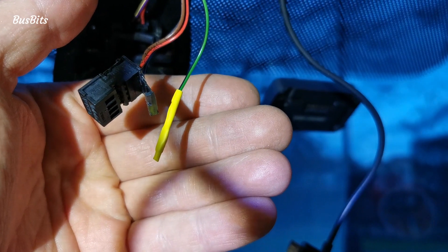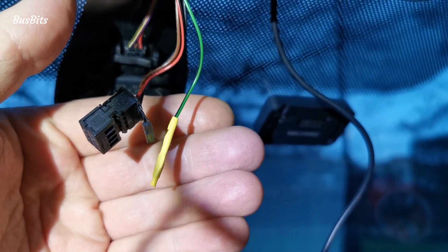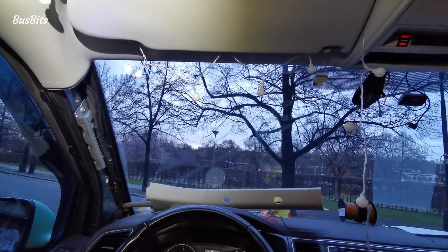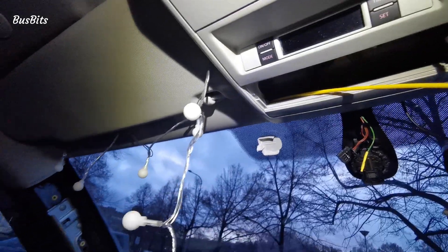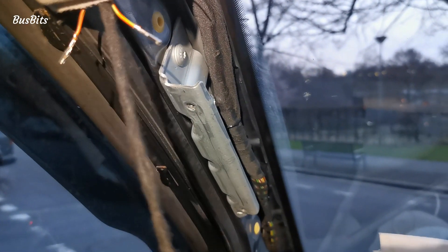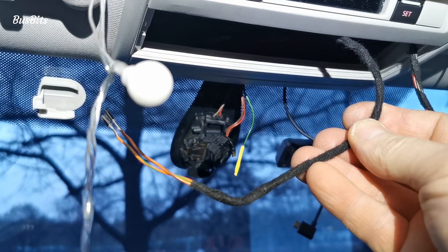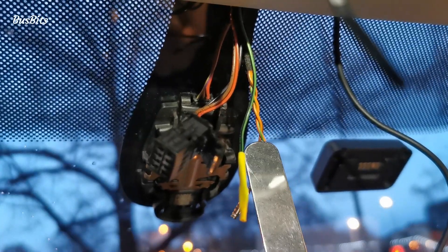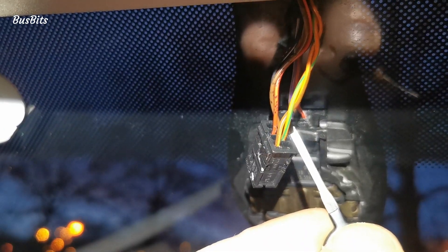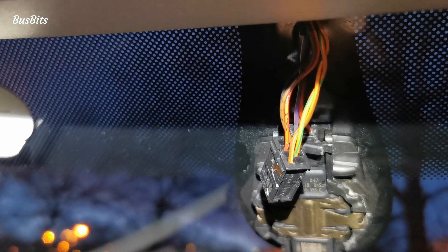Here I'm removing the cabin light using a credit card to give me access to do the wiring. You can see I already pulled the green wire out and isolated it with a shrink tube. It's time to lay the twisted pair - for this I removed the A-pillar panel. I'm using the yellow pull-through to guide the new wires across the roof. This bit will need to go to the mirror connector, and here I already laid it together with the rest of the cables. I inserted the new pins with the wires as per the wiring diagram.